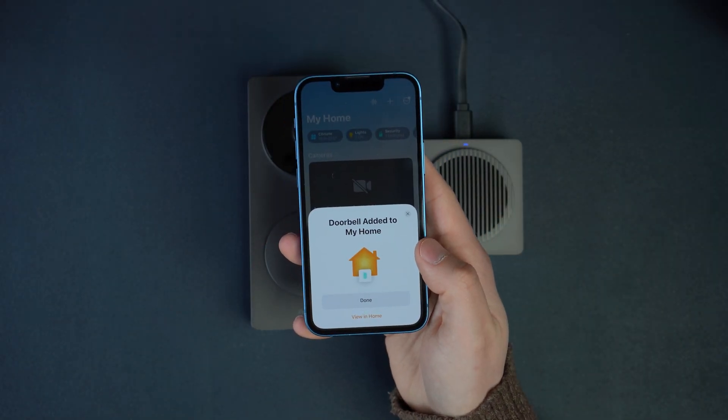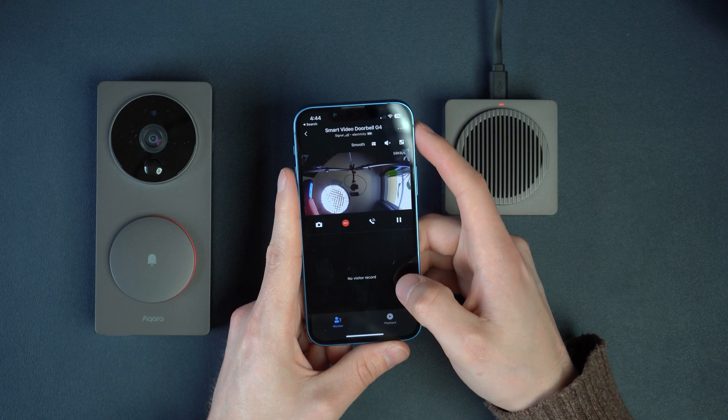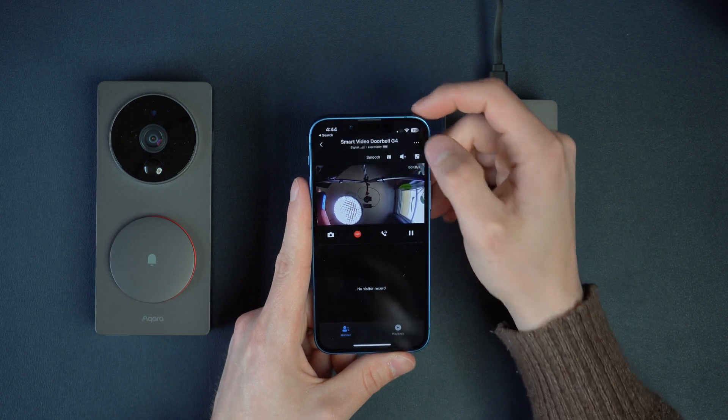But Acara has their own smart home app that not only gives you customization options that you couldn't get with HomeKit, but it also helps you troubleshoot a lot of the problems many of us are experiencing. And yes, you can have your doorbell connected to both HomeKit and the Acara app at the same time.